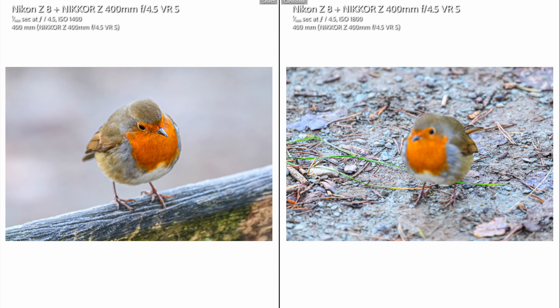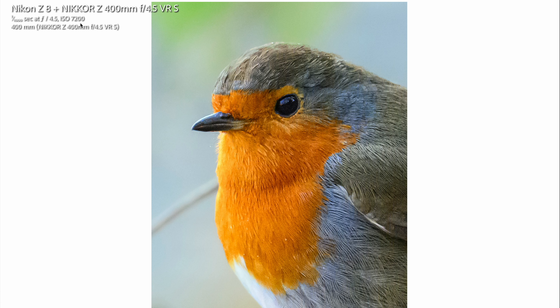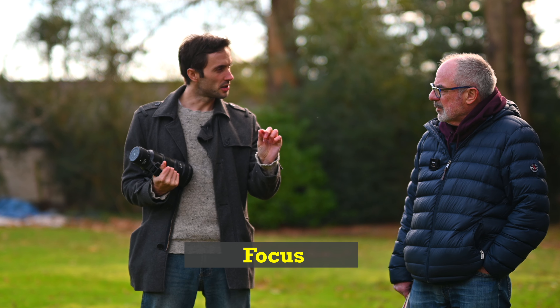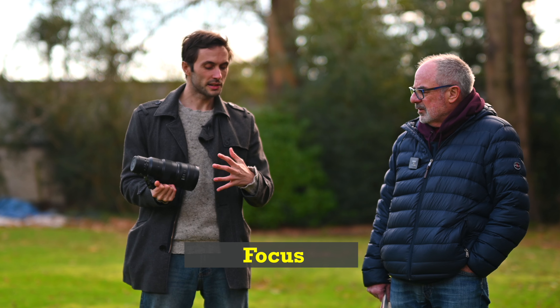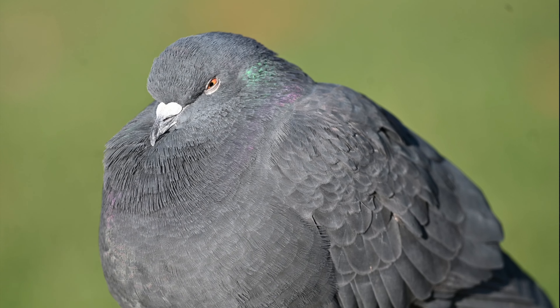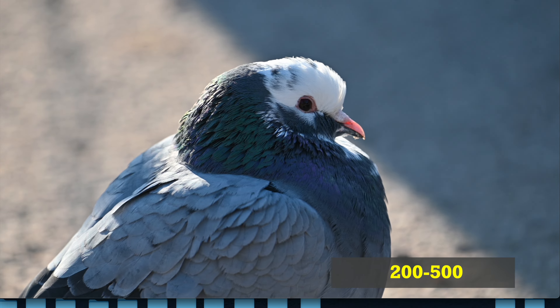I was expecting autofocus to be better, which is silly because people and birds are completely different things. The 200-500 does really well thanks to the Z8, but it sometimes struggles with focus acquisition — it searches in and out slightly because they have different focus motors. Here's an example of near-to-far focus speed using the 400mm — it's really quick. The 200-500 near-to-far was a lot slower, as you can see.